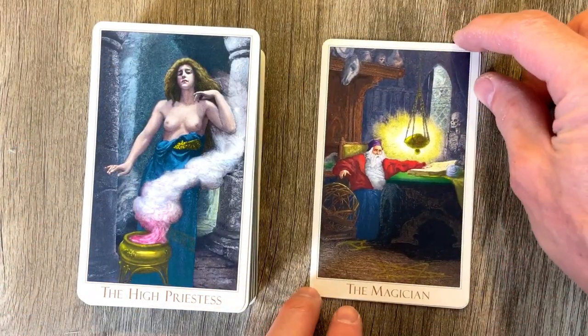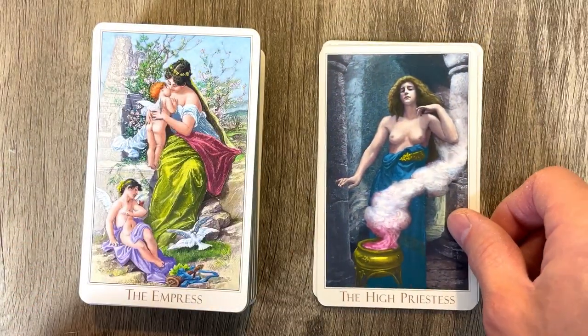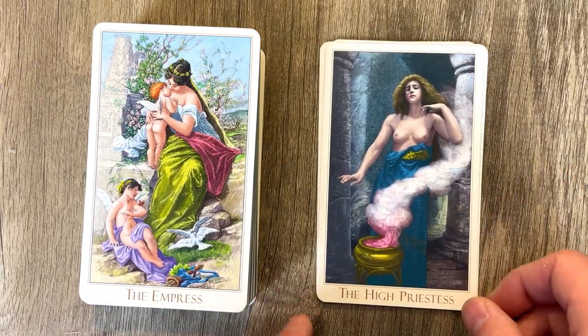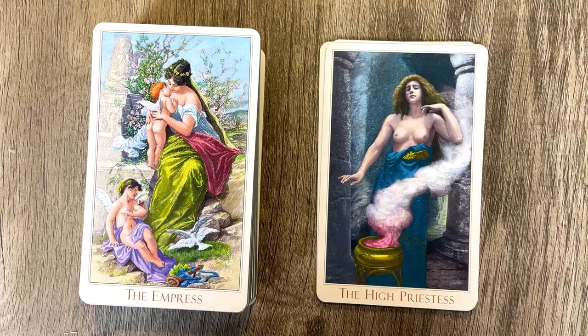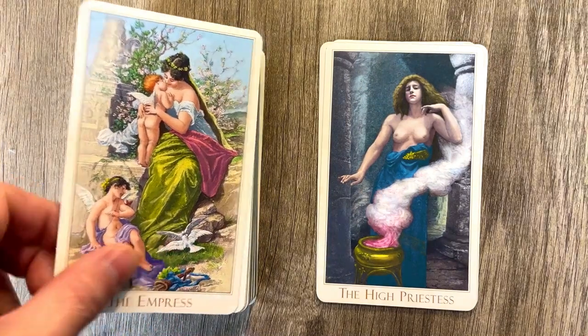The High Priestess looks very cool. The Empress — it's one of the most beautiful cards of the deck, in my opinion. I know in a lot of the old boxes, they'd have the Devil as the representative on the box, but I think the Empress really is one of the better cards in here, one of the most beautiful cards in here.